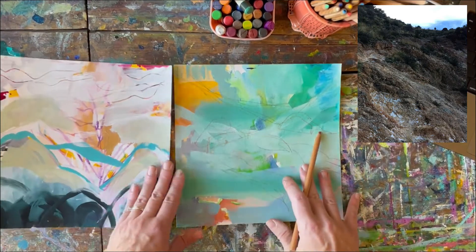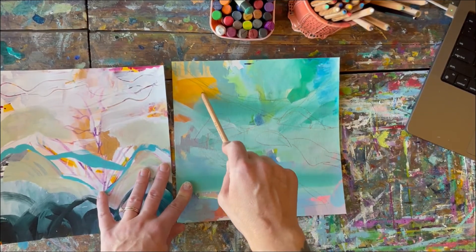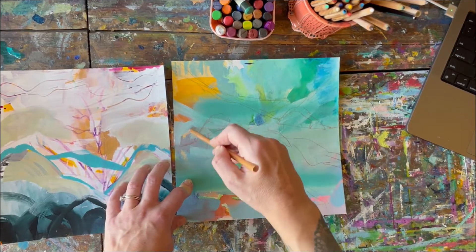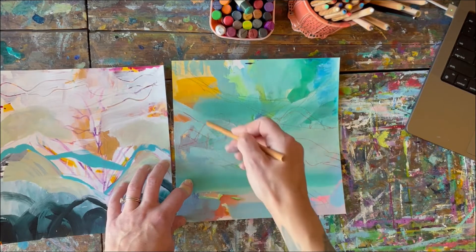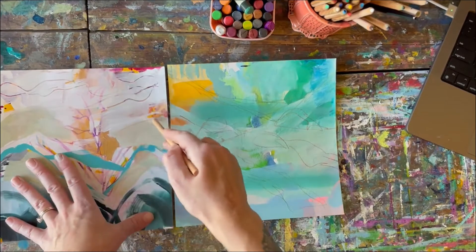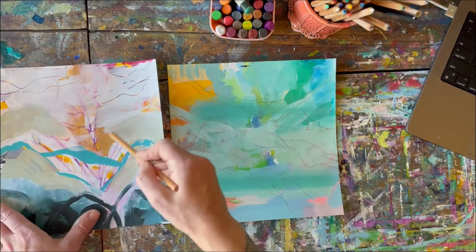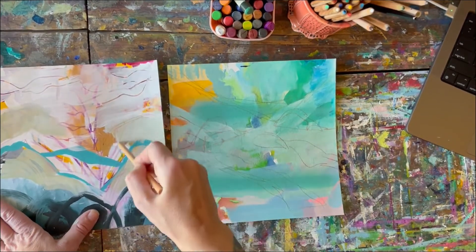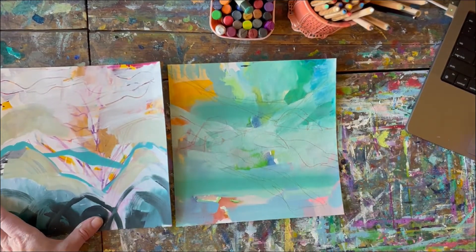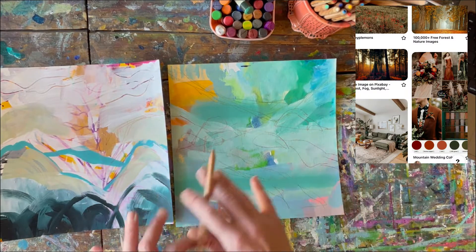I chose this one because I really like these colors. I have Pinterest up on my computer next to me with several boards — they're private boards. They're boards where I've collected a bunch of photos that match a certain palette. Today I am going off of a palette collection I've made called 'earthy fall palette,' and I'm going to work within that color range today.